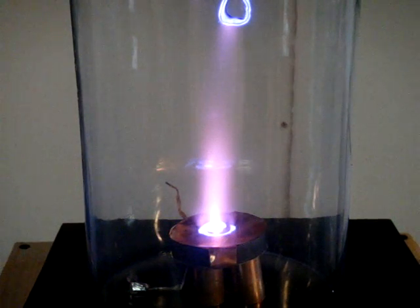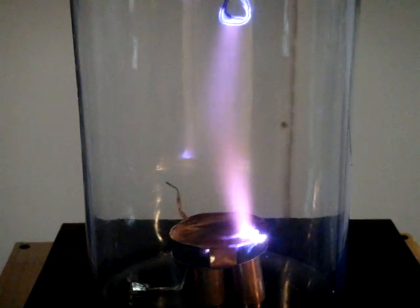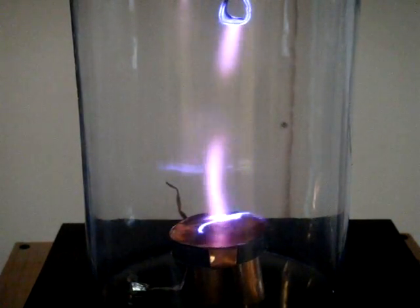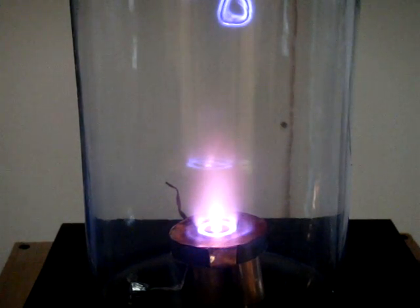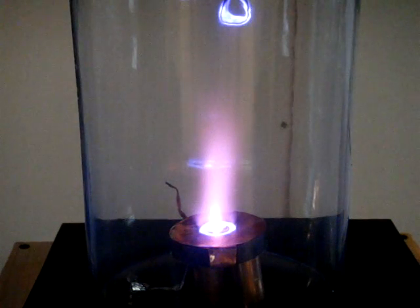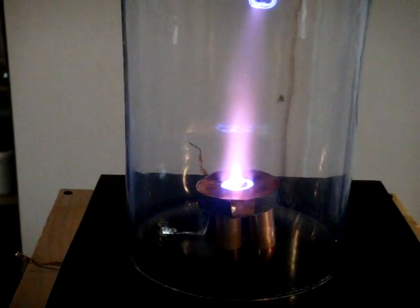The pressure and voltage are really important for the magnetron to operate correctly.